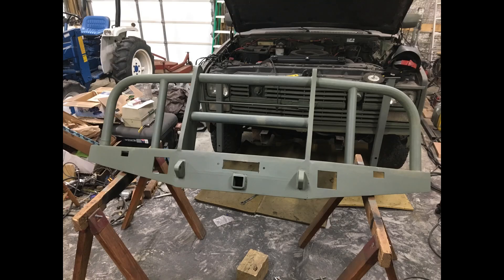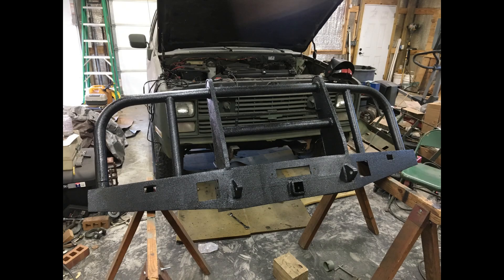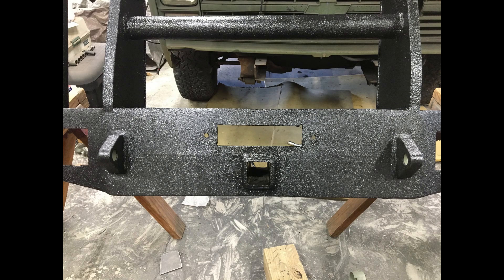Now we've got it painted. This is a camo flat green paint — what I originally started to go with, just to paint it green like the blazer itself. But I decided to do something different, and here it is: a standard bed liner, brushed on. It's not made to be smooth; it's made to be rough looking. I decided to go this way instead of paint. Starting to dry out, but I kind of like the look.